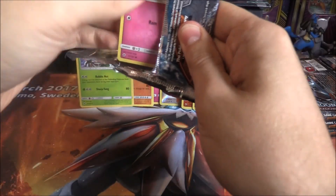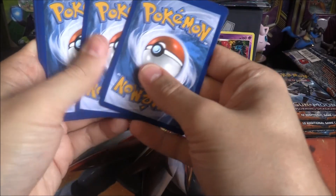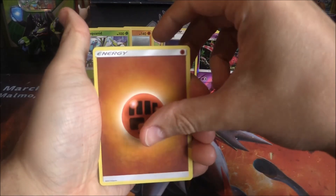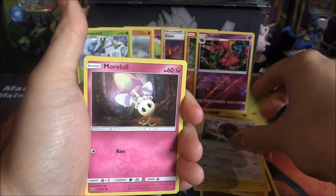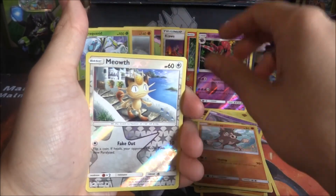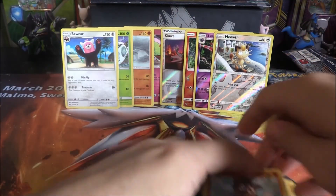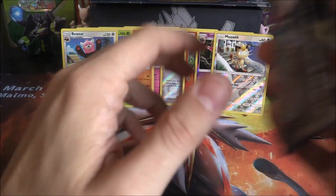Pack four is Tapu Fini — come on, bring home the goods! Results: Fighting Energy, Rhydon, Electabuzz, Bouffalant, Mimikyu, Espurr, Duskull, Oddish, Mudbray, Reverse Meowth, and a Beheeyem. Very interesting — another Mudbray. Come on, please, there's got to be something in here.